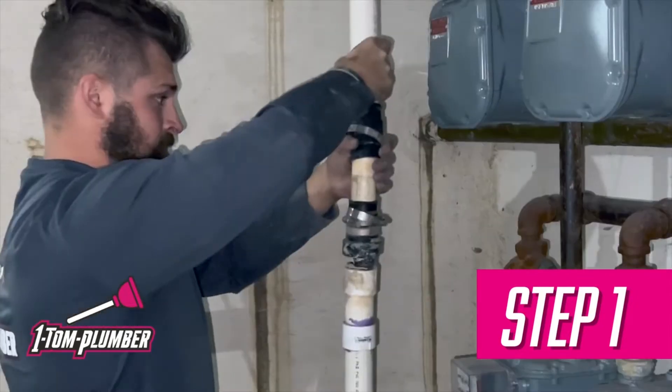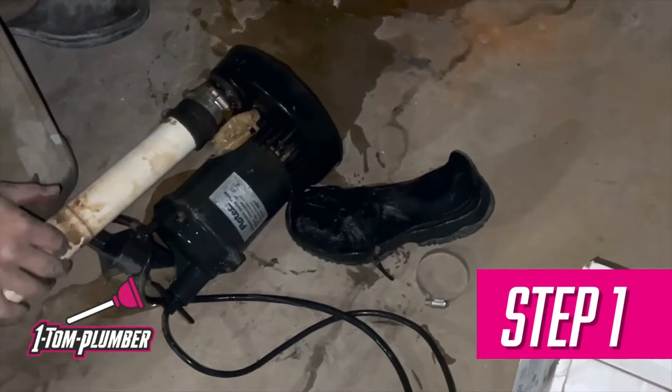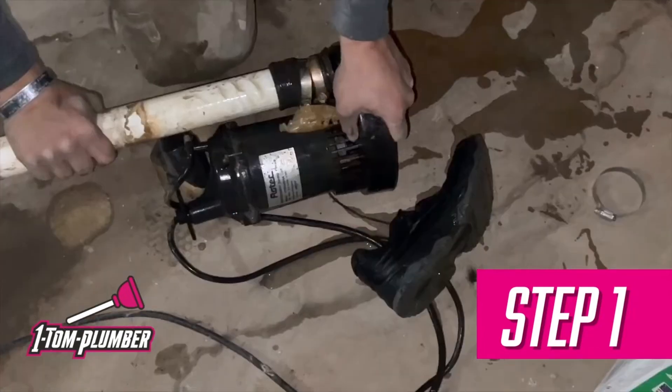Today we are replacing a sump pump. The first step is to take out the current sump pump and disassemble the pipes. There's been a shoelace stuck in it for a while now, so that's why we're replacing it.